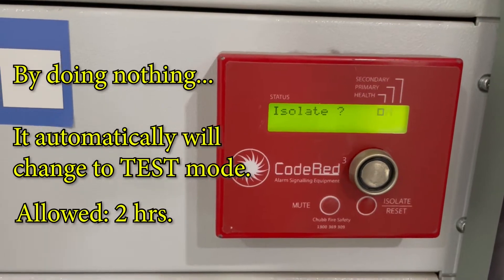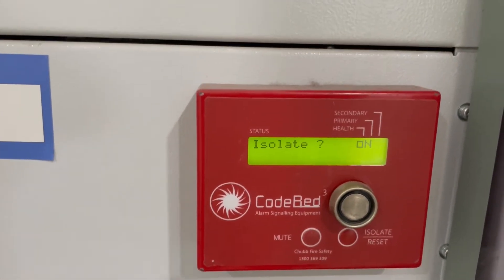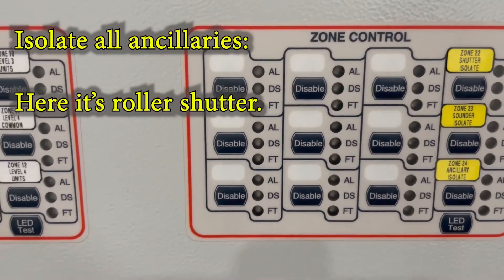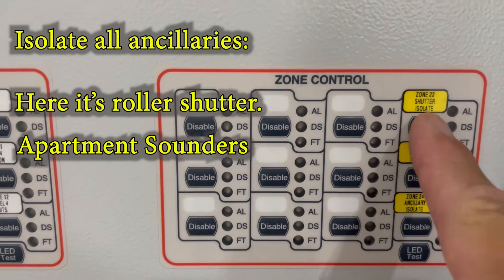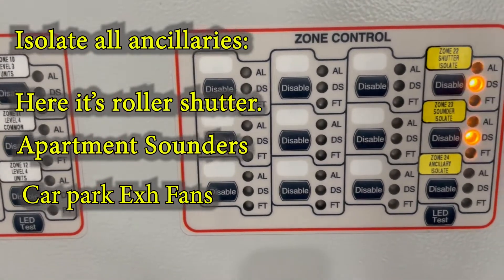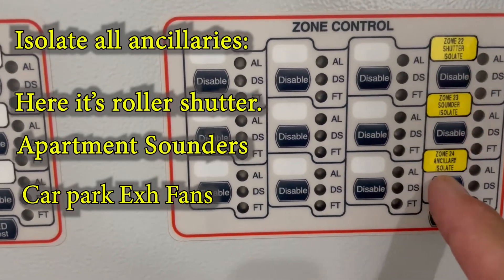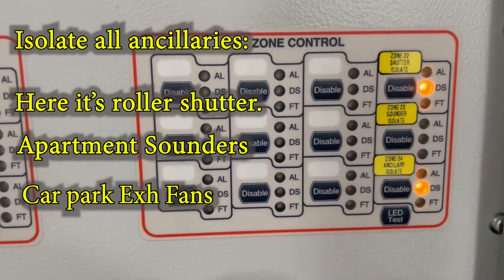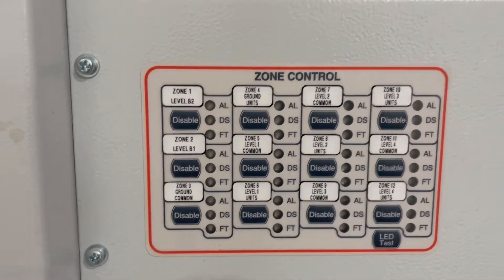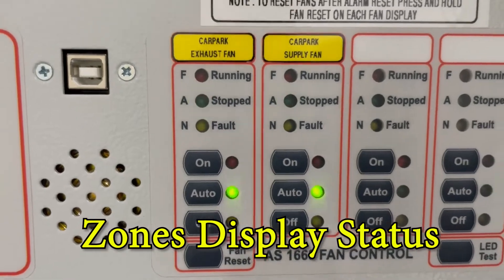We're going to leave it on test mode. The second thing to do is isolate these buttons here. When you see yellow on the Brooks sound control, first you have to isolate the shutter, then isolate the sound — that is a sounder isolate for all the sounders inside the residential unit. Then you isolate the ancillary, which are the fan controls. This one is zone control and this is the fan control.